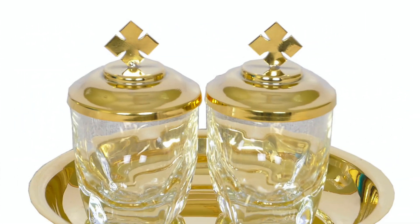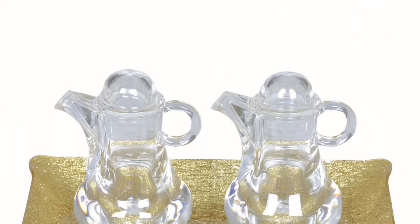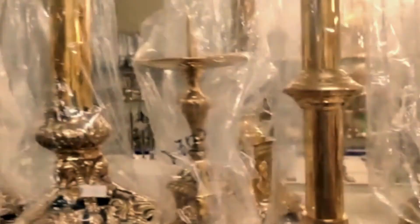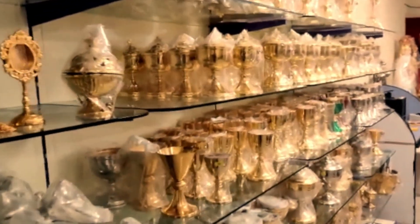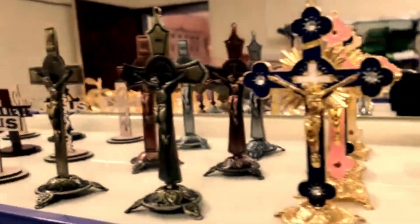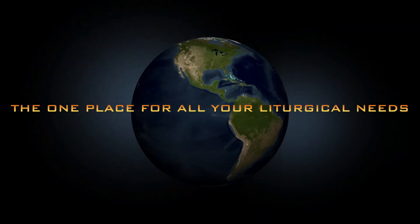Cruets. These cruet sets are handmade. Each set consists of two cruets for wine and water, a spatula, and a base tray. Visit CatholicLiturgicals.com to browse and shop through our wide range of liturgical articles and garments — the one place for all your liturgical needs.